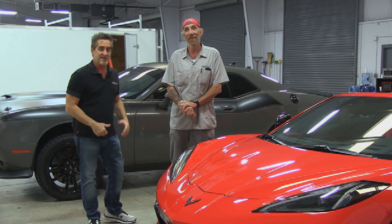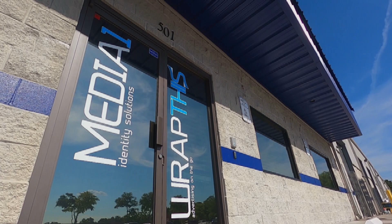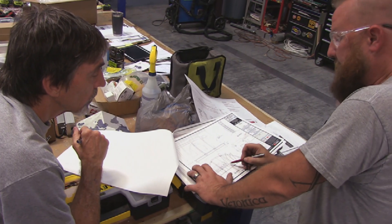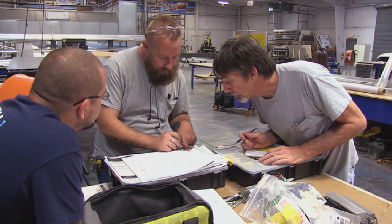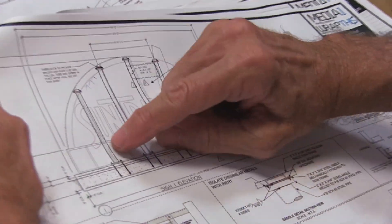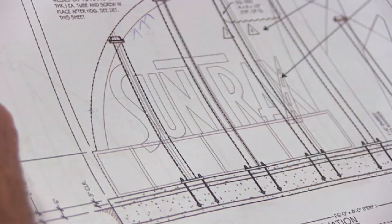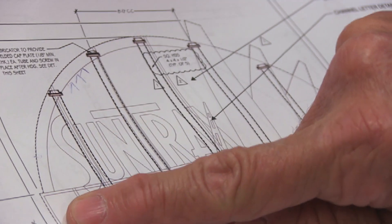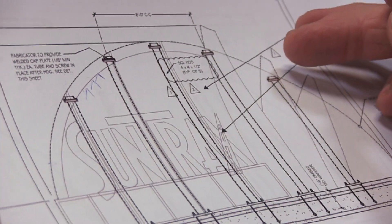Alright, come on guys, let's go check out this project we're about to do. The problem that we discovered is that the entry sign cabinet is only 10 inches wide, and there's a lot that has to fit in there. We have the steel tube with a metal saddle, along with the two pieces of framework that go inside there, and lights so we can light the face white, and it all has to fit within 10 inches.